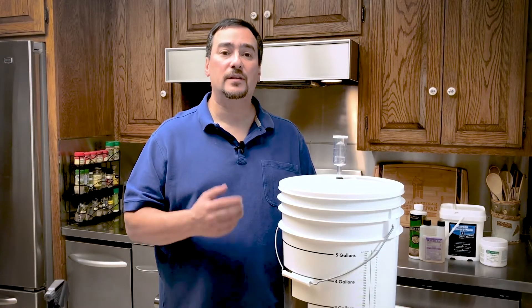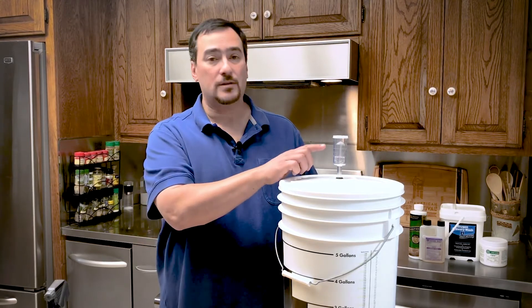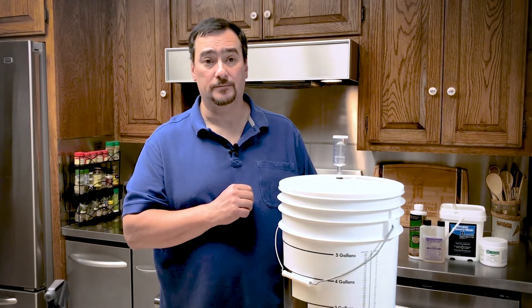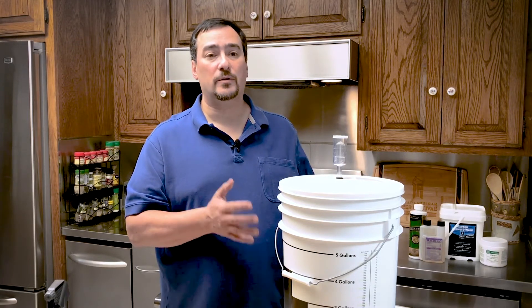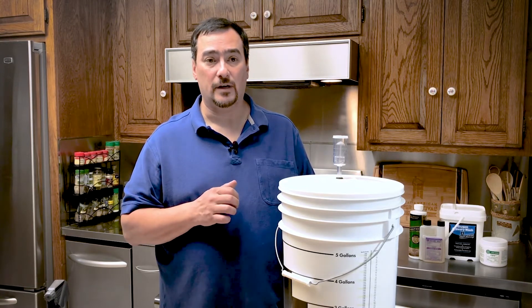Just pour in your yeast, give it a stir, and put on the lid and airlock. Fill the airlock to the line with water after moving it to your fermentation location. I am going to put this fermenter in the back bedroom that has a stable temperature of about 70 degrees Fahrenheit or 21 C.